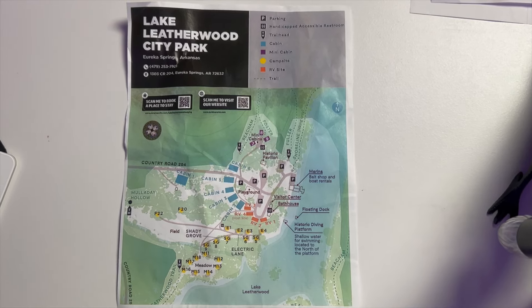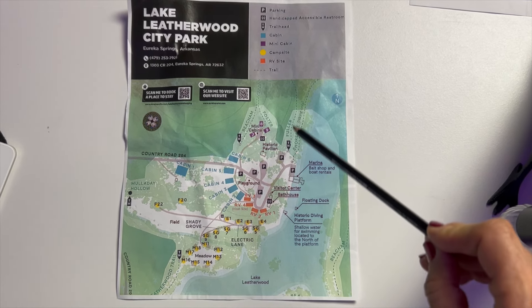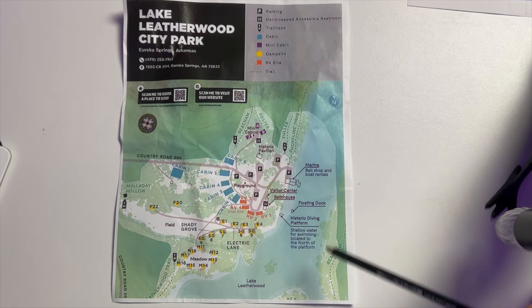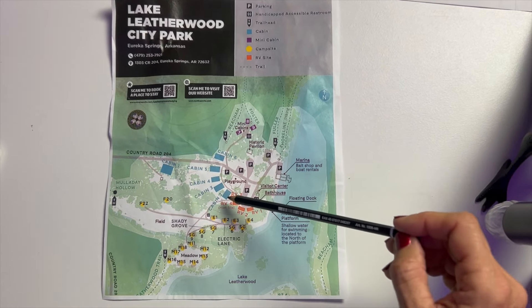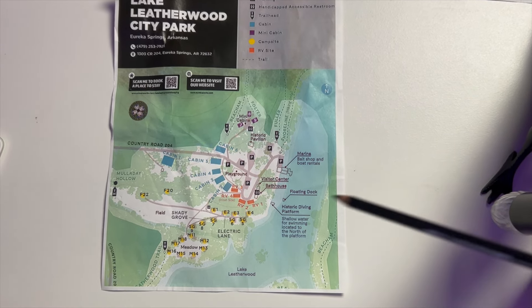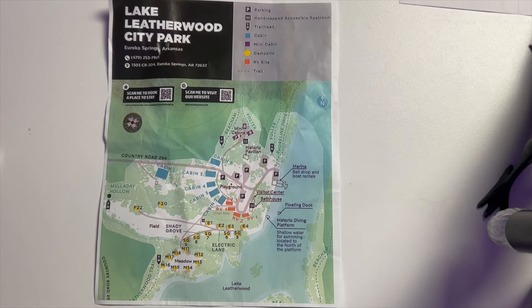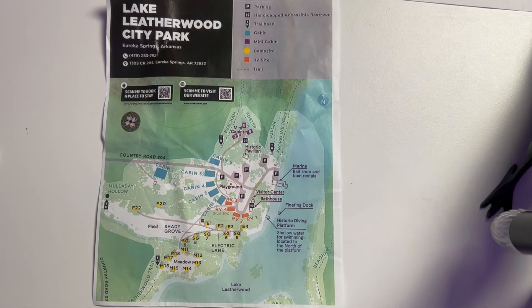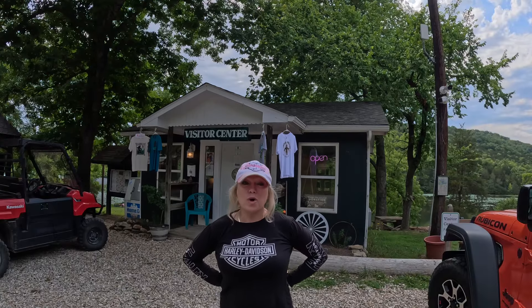This is a map of Lake Leatherwood City Park located in Eureka Springs, Arkansas. This is the main part of the lake right here and you can rent six cabins — cabin number one is out here and it starts here with cabin number two through cabin number six. You can rent boats here; they've got paddle boats, kayaks, and canoes. They rent fishing rods, they've got tackle, and you can also get a fishing license here.